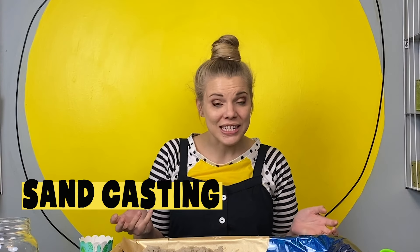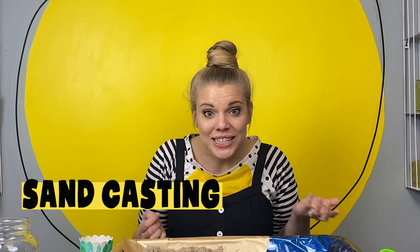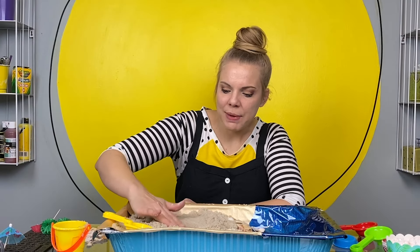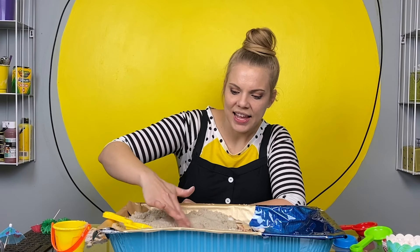This is a craft that's really easy to do. In fact, the last time Phil, Dax, and I were at the beach, we did this craft together. All you need is some sand and plaster of Paris. You don't need to be on the beach to do this — you can do this with sand from your yard or the sandbox. The first thing I'm going to do is make a little bit of a dip in the sand with my hand, like this.